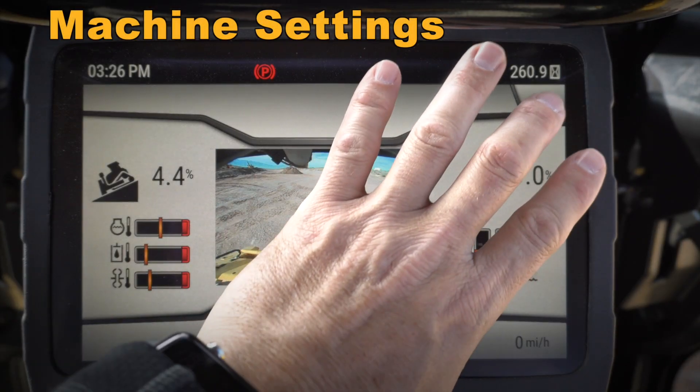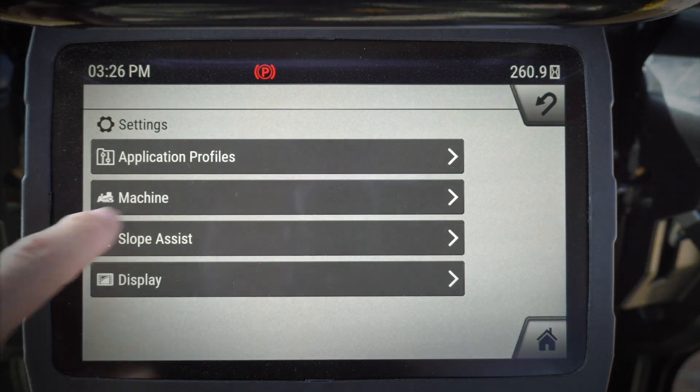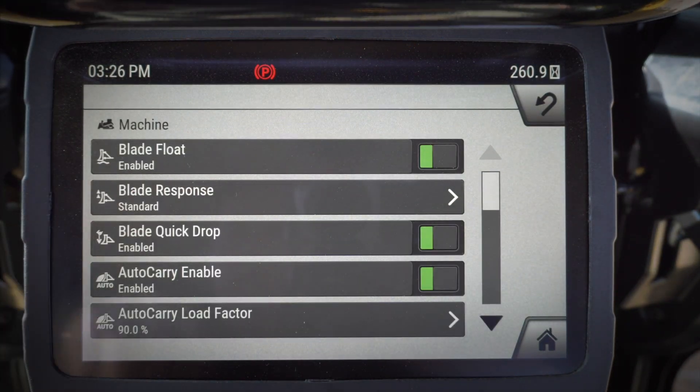Hey everybody, let's take a quick look at some of the features in the monitor of our next-gen dozer. Let's jump in here to settings and talk a little bit about some of the different machine settings.